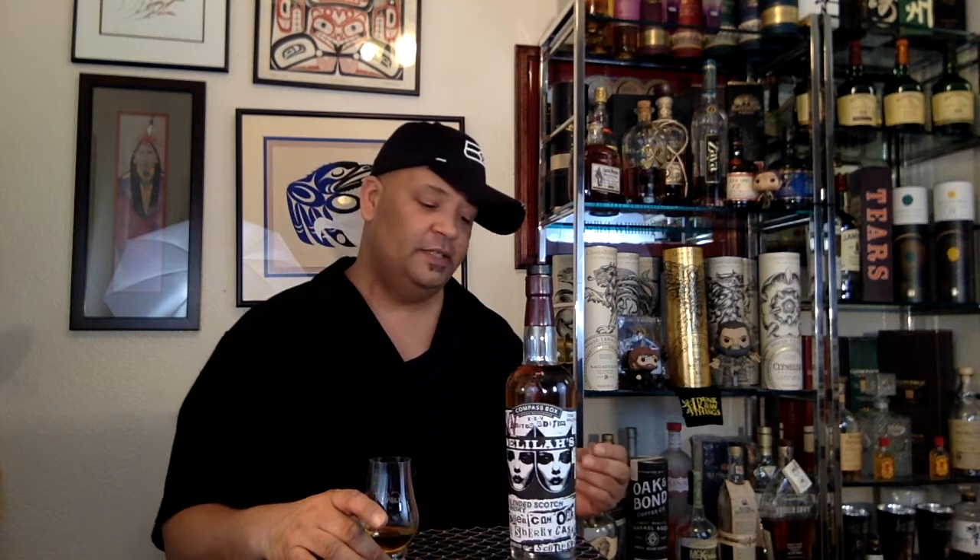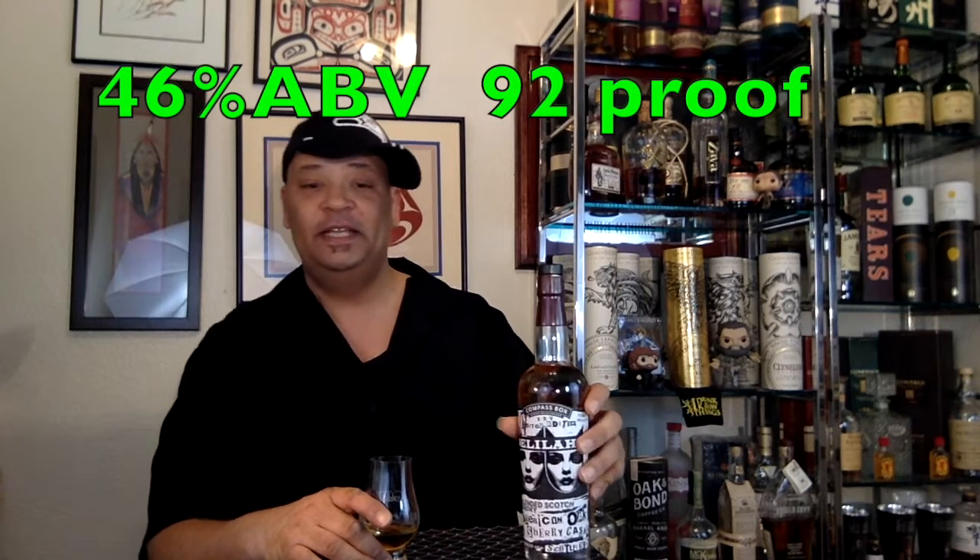I'm looking forward to tasting this. This is Delilah's — this whiskey was made as a 25th anniversary homage to the famous whiskey bar in Chicago. The head of the whiskey bar, Mike, and John got together and came up with this blend, and this is actually the second go-around of that blend. This one's popping off at 46% ABV, so 92 proof right there in the fun zone. That seems to be about my favorite proof. Except for some of the higher proofs when you really want a kick, but 92 is nice, smooth, easy — just enough. Brings out that extra flavor. I'm looking forward to tasting my very second Compass Box.